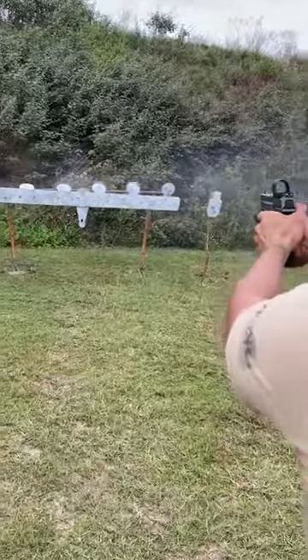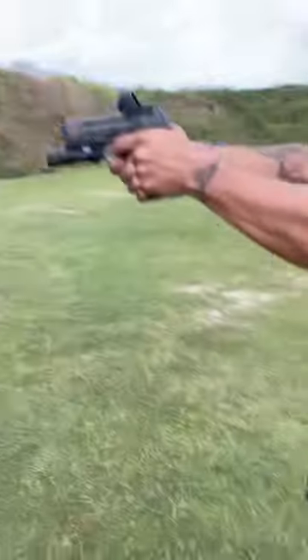Either way, go out there, run your gear, see what works and what doesn't, and go train.